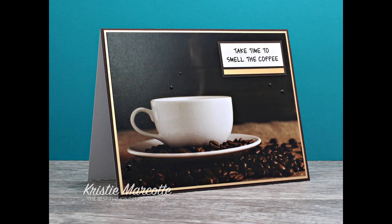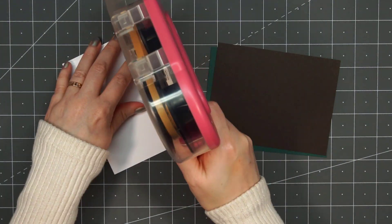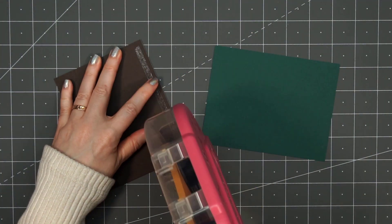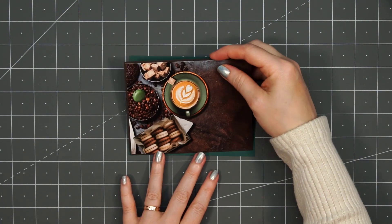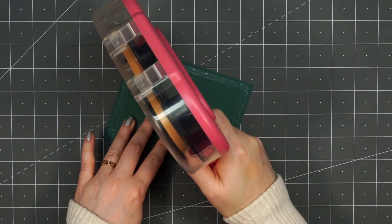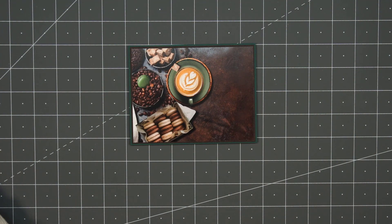Now moving on to the next set of cards — and I'm not using a single card sketch in this video. With those large image panels, it really wasn't necessary. I have this really fun image with the coffee and a bunch of treats and some beans, and I'm going to layer this panel on some brown cardstock and then again on some dark green cardstock — I think it brings out the green from the pattern paper. I'll put my card front onto a card base. For the sentiment I'm using 'I Miss Our Coffee Date.'